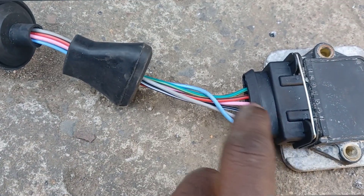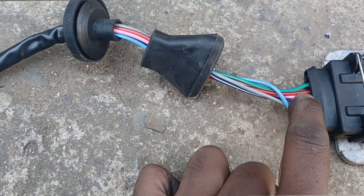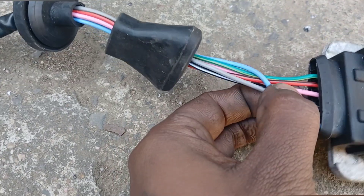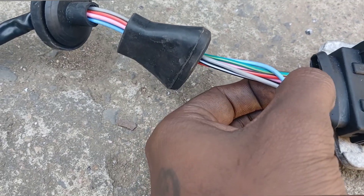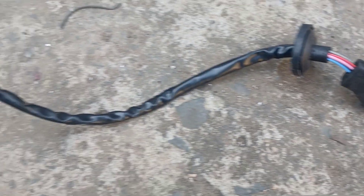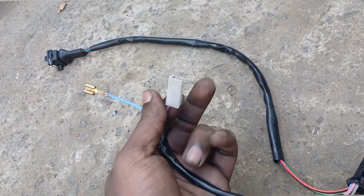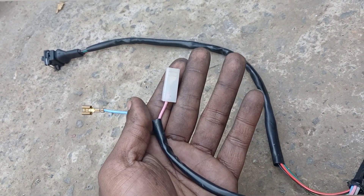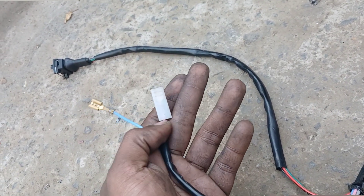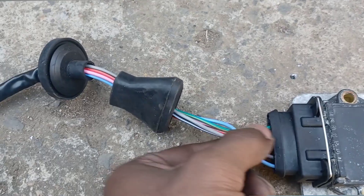Pin three is the gray and black wire — that goes to your hall-effect sender on the distributor. Pin four is a pink wire, though it can be different colors, but just remember pin four. That goes to your positive on your coil and it needs to be connected to the ignition switch, so when you turn your ignition on it'll send power to this wire and it'll be connected to the coil as well.